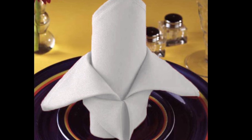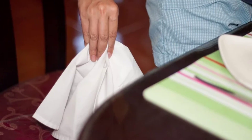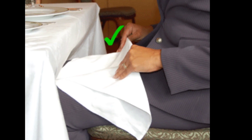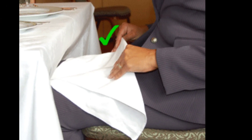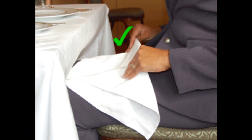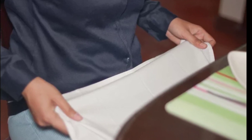Unfolding the napkin. Unfold your napkin in one smooth motion without snapping or shaking it open. The size determines how you unfold a napkin in your lap. Number one: large napkins are unfolded halfway. Number two: smaller napkins are unfolded completely and cover the lap fully.